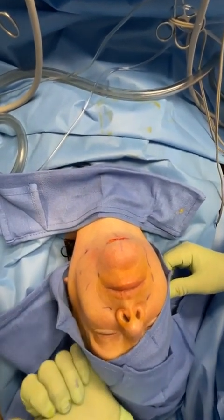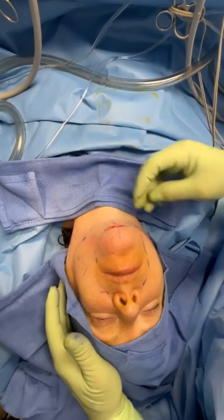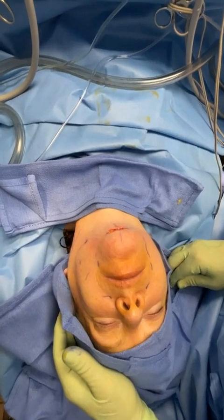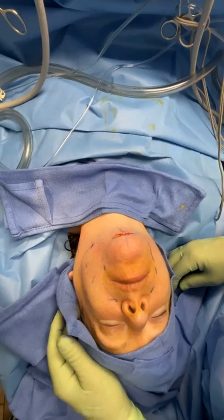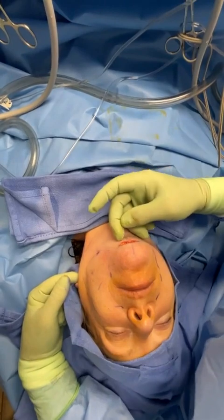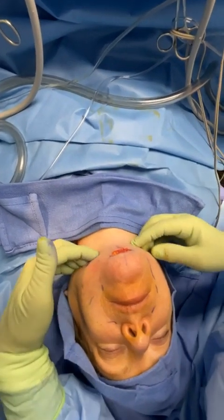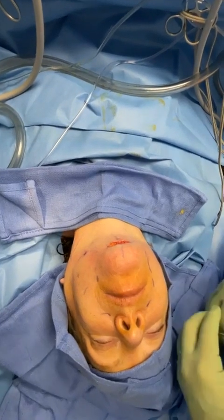Today we're doing a supramuscular aponeurotic suspension, a minimal cranial access, and a little bit of a central corset platysmoplasty. I'll probably also do a little suture sling — I can pass under the skin a little suture from here over to here, and from here over to here, loop it in the center, and make a little loop down here under the jawline, getting some further accentuation, sculpting, and chiseling of this jawline.